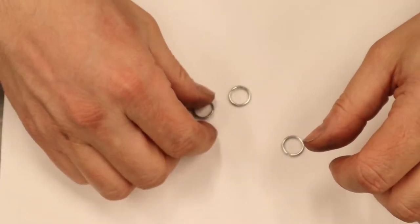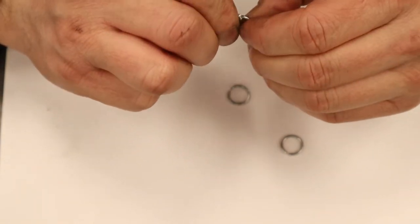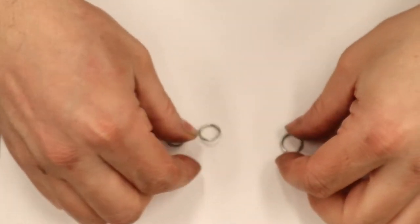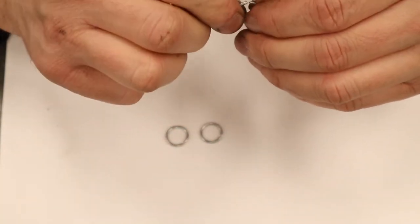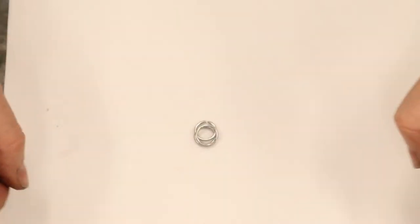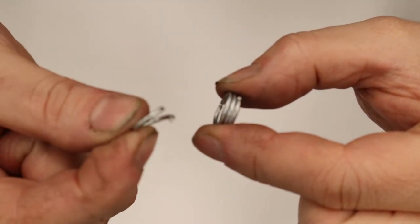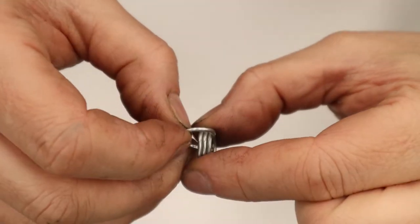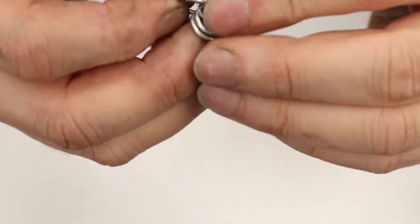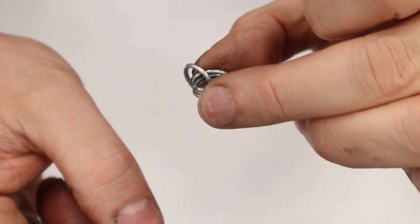Step one: take three rings, close them right up, and stack them on top of each other. Step two: take those three closed-up stacked rings and put 15 rings around the original three, closing them up. There's one hanging off the set of three — you need 14 more for a total of 15.